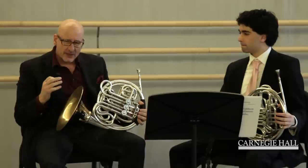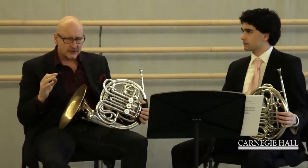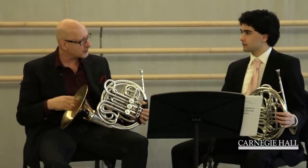When you're playing this rhythm, make sure that the last quarter note is not shorter than the actual third beat of the bar.